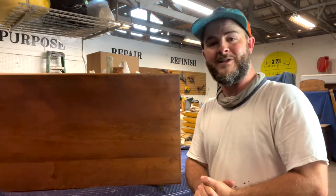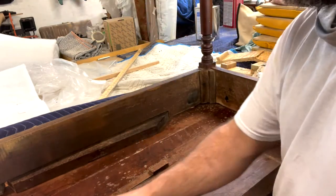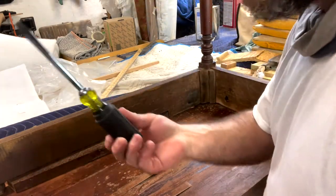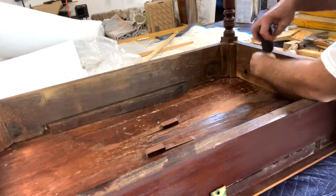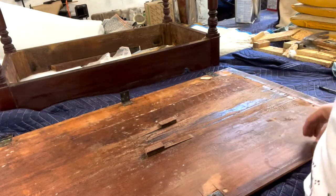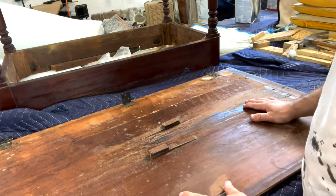The first thing we want to do is detach the top from the base. Antiques are real simple — usually around the perimeter the base attaches to the top using a number of flathead screws, so we're gonna go around and take those out using a regular flathead screwdriver. Now we have separated the top from the base so I can get a good clamp on this top without the base interfering.